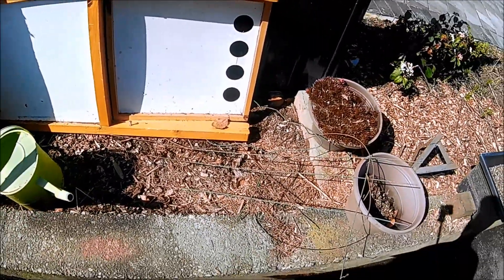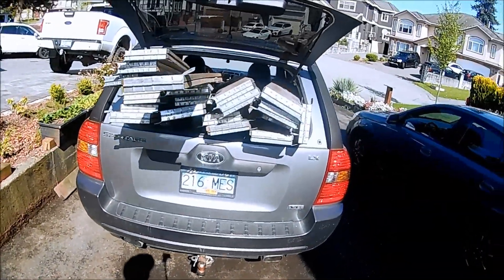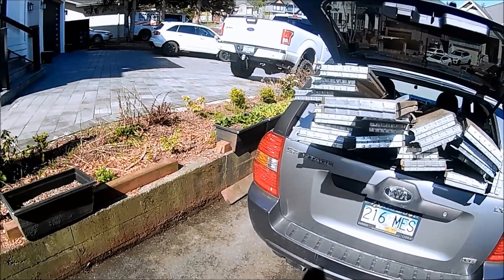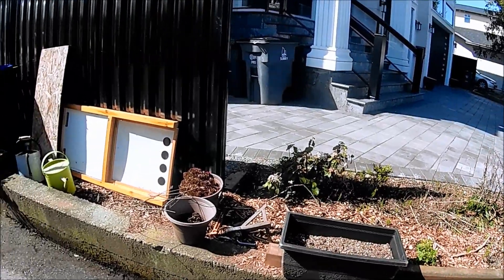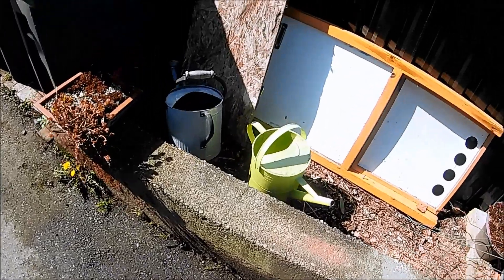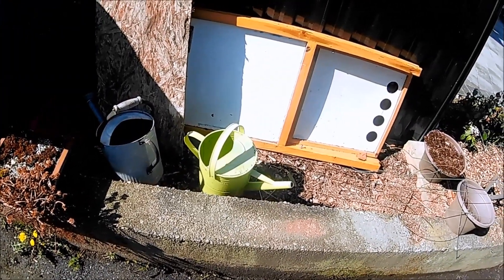If I clean this little spot out here they could go here, which is really handy because the back of the car is there. It might annoy the neighbour a little bit, but that's okay — he's a bit of a prick anyway. Alright, I think they're going to go here, or at least they're going to try.